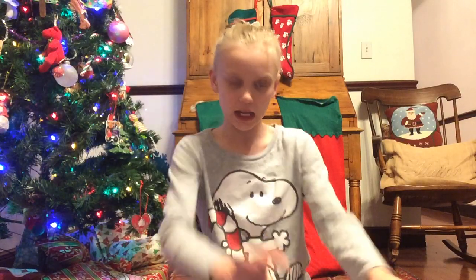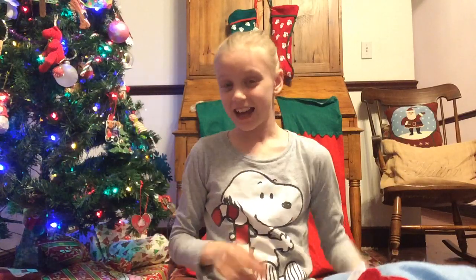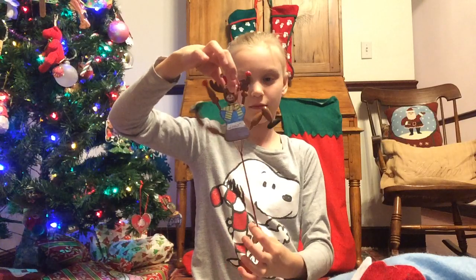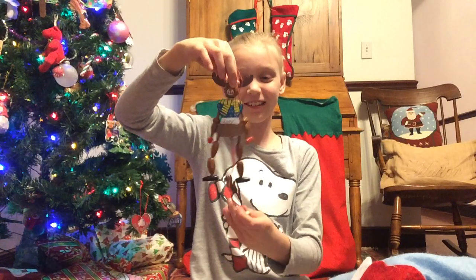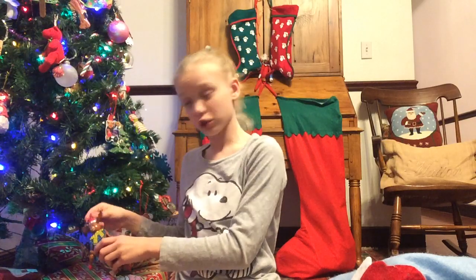Welcome to the Genie and Cotton Show! I'm so excited because I'm doing another 20 days of Christmas. I have my hair up — warm and cute — and I have this little ornament, it's hilarious! It's so cute and funny. Let's just hang it on the tree.